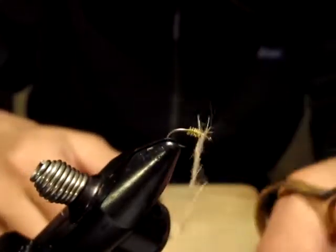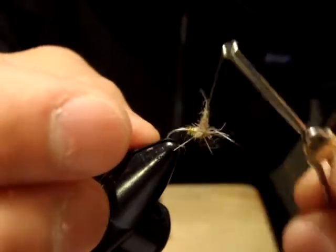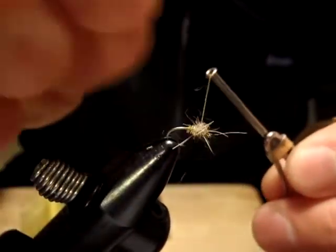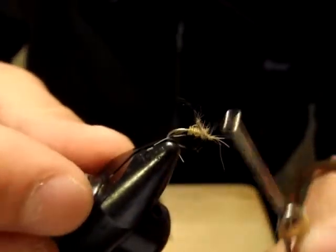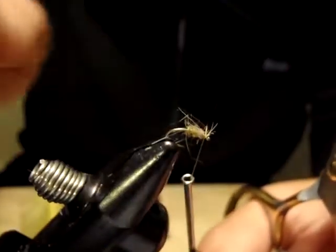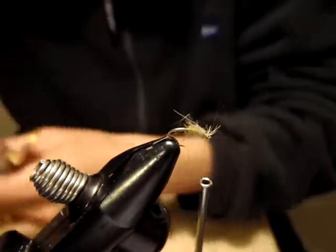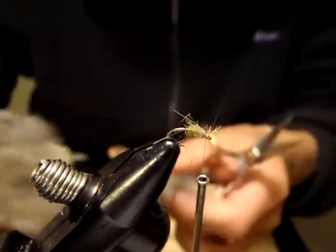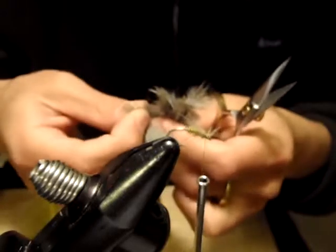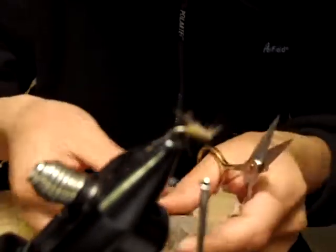I said on the film — as if you're fishing this as a dry fly. Then again, you can fish this with a typical soft hackle swing.